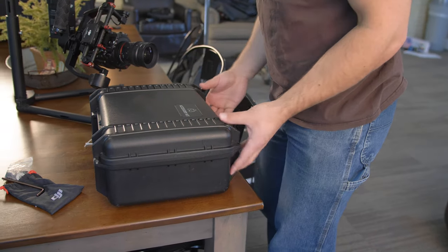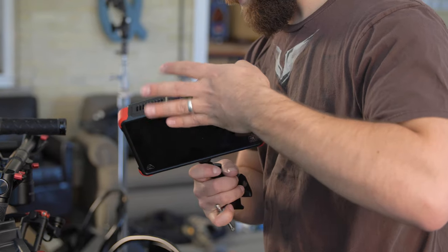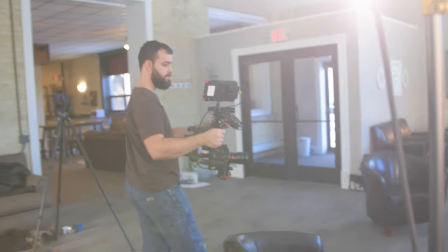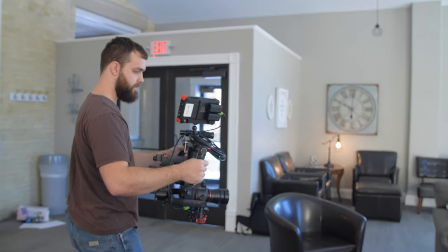You also want an auto-focusing lens when using a three-axis gimbal, especially when you're by yourself without an assistant to control focus wirelessly. Another thing to have is an external monitor attached to the gimbal — while you can still see your camera screen, it's very difficult to see exactly what's happening or when the angle's wrong.